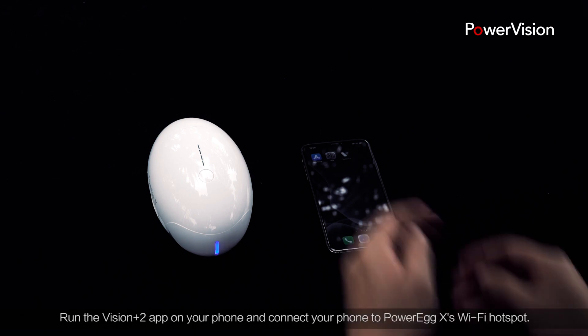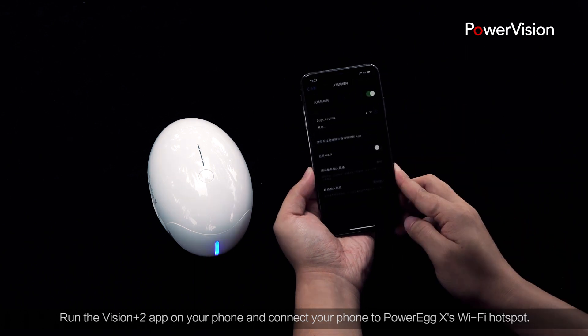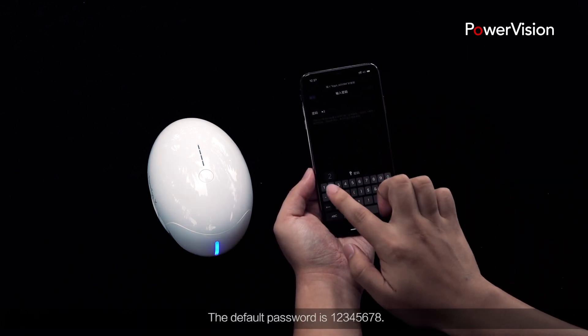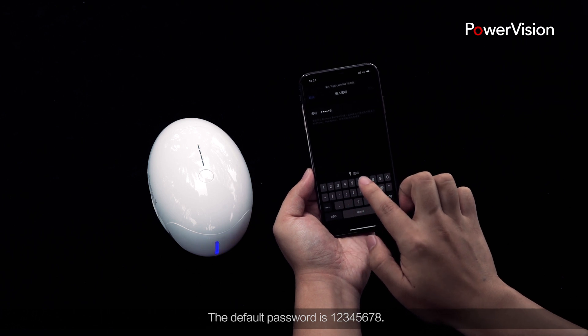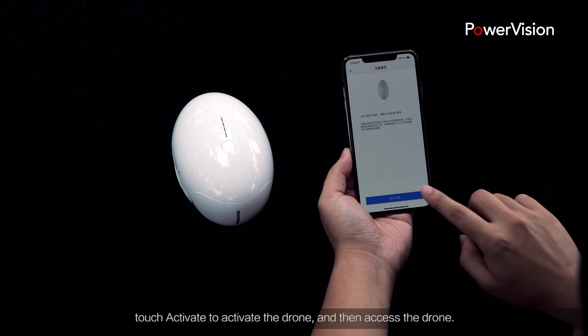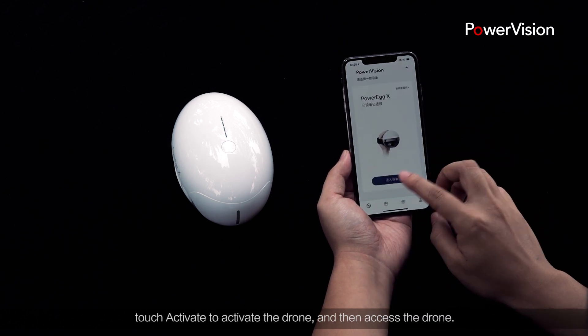Run the Vision Plus 2 app on your phone and connect your phone to Power Egg X's Wi-Fi hotspot. The default password is 12345678. After the connection is established, touch Activate to activate the drone and then access the drone.